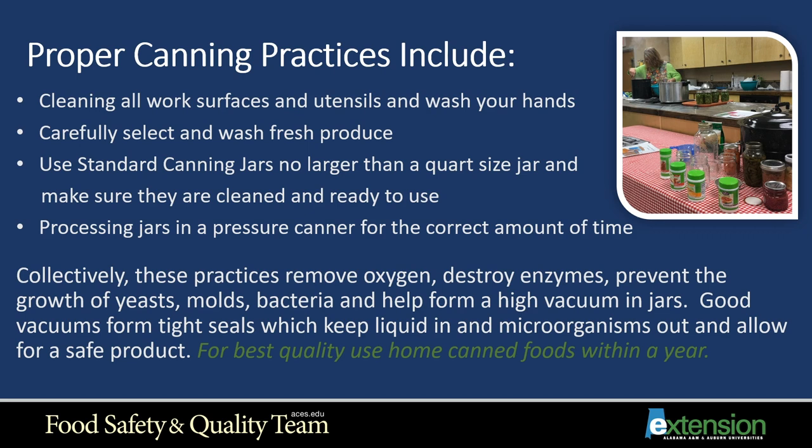Proper canning practices include cleaning all work surfaces and utensils you plan to use, as well as washing your hands. You want to be clean throughout the whole process. Carefully select and wash your fresh produce. Use standard canning jars no larger than a quart-sized jar, and make sure they are cleaned and ready to use. Process jars in a pressure canner for the correct amount of time and proper temperature. Collectively, these practices remove oxygen, destroy enzymes, and prevent the growth of yeast, molds, and bacteria, helping form a high vacuum in jars.